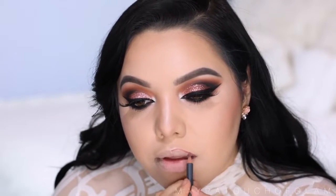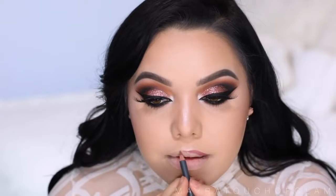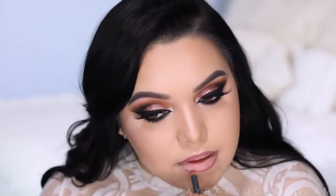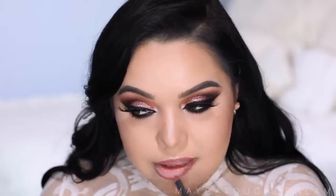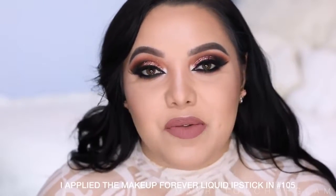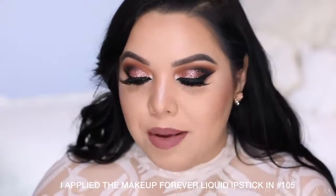For the lips, I'm taking the Bite Beauty lip liner in number 14. You can leave it like this — it looks good — but I personally like a really glossy lip, so I'm also taking this Buxom lip gloss in the color Princess, which is like a mauvy color with glitter in it.